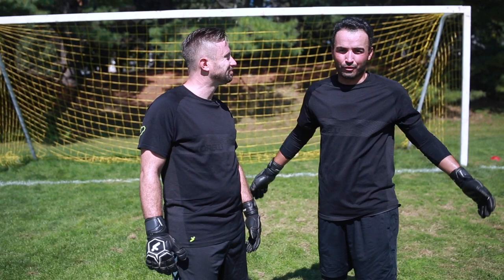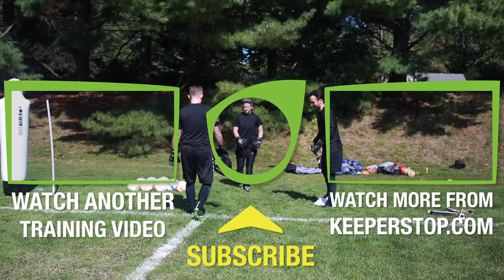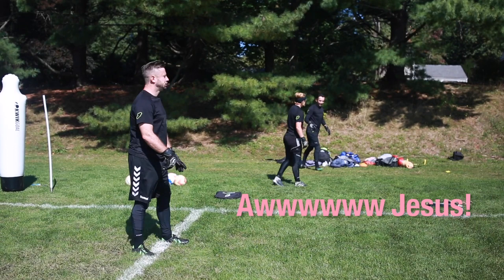How can people contact you? Reach out on HK Goalkeeping 1 — Instagram, Facebook, YouTube, Twitter — and Keeperstop.com. Thank you very much, see you guys.